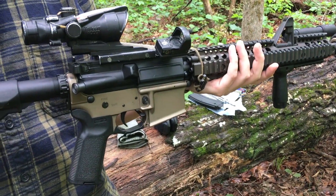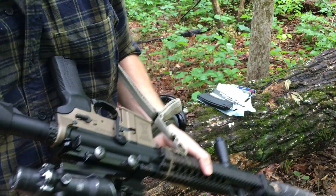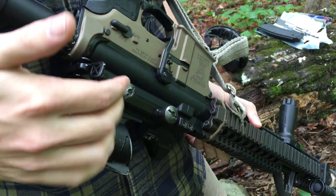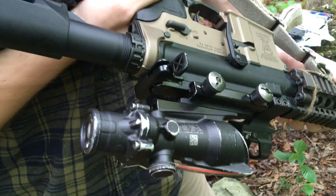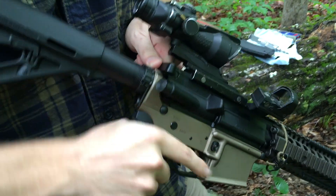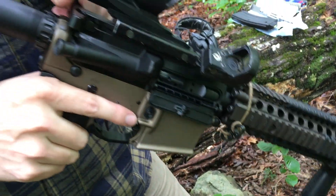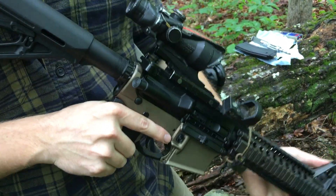A little bit about the manual of arms — how you operate it. Back here you have your charging handle; you're going to pull the latch to unlock it and pull it back. When I do that, you're going to see the bolt moving. The dust cover flips open, and that's just using the bolt.